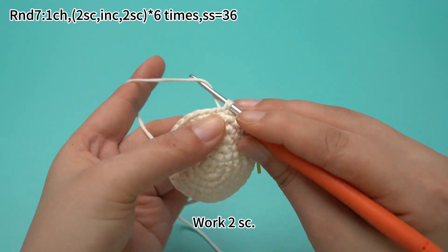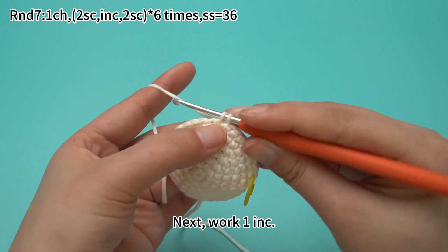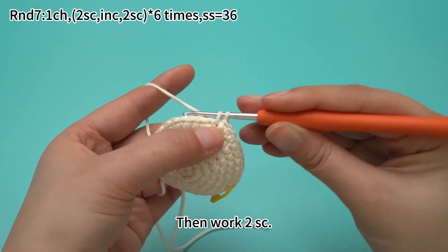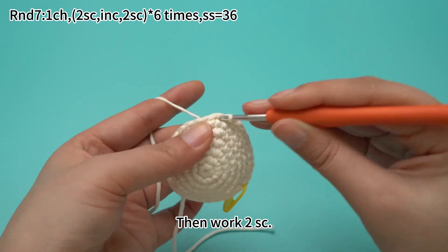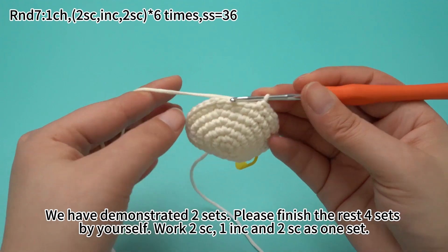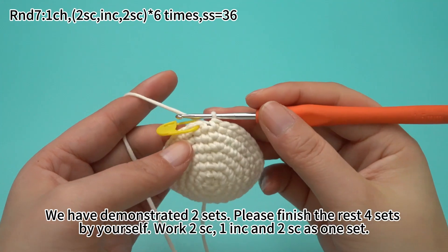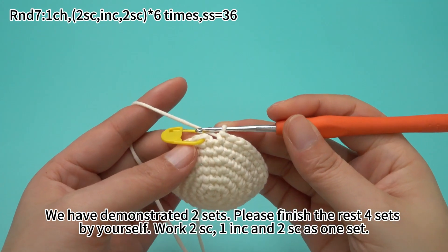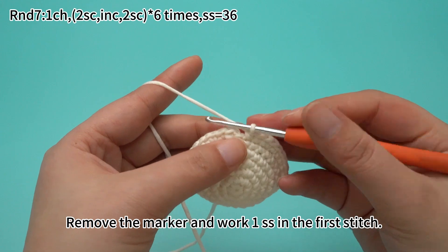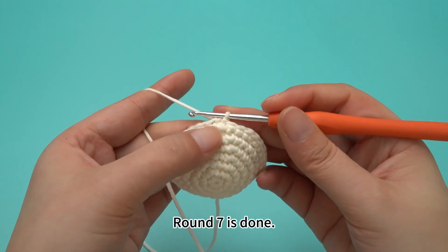For the second set, work two sun crochets. Next, work one increase. Then work two sun crochets. We have demonstrated two sets here. Please finish the rest of four sets by yourself. Again, work two sun crochets, one increase, and two more sun crochets as one set. Six sets are done. Remove the marker and work one slip stitch in the first stitch. Round seven is done.